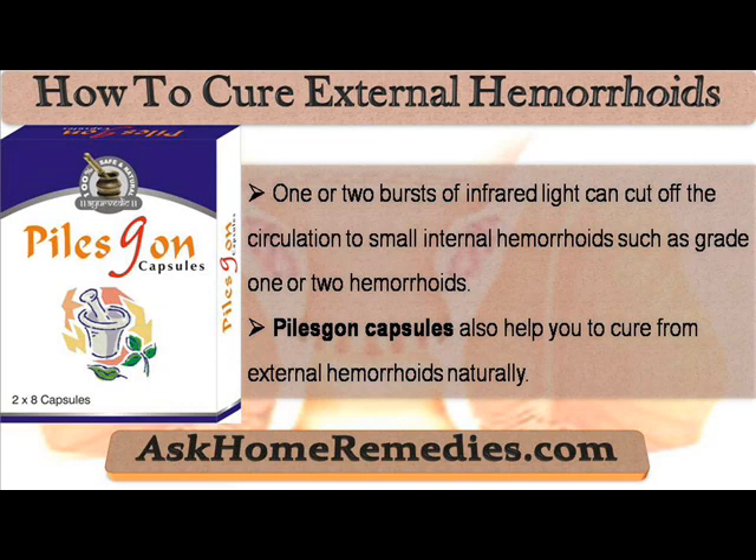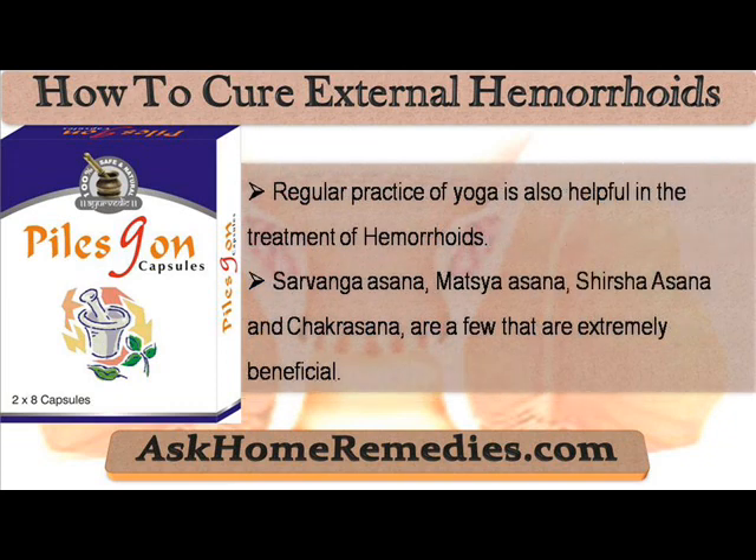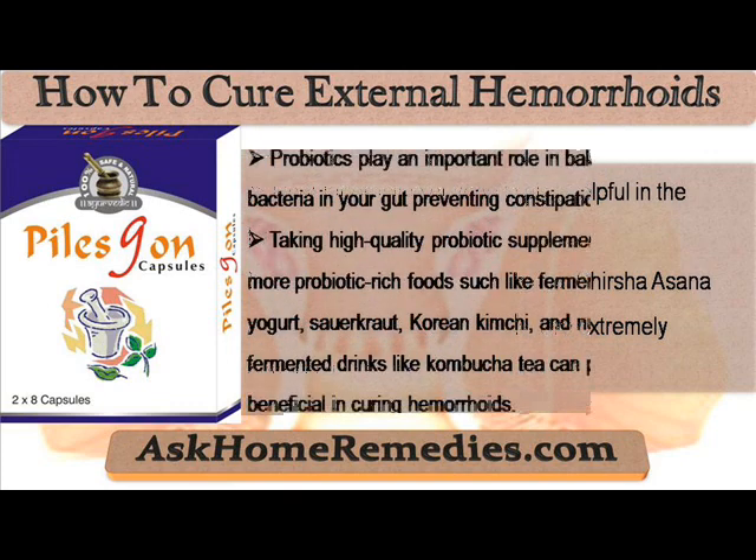Piloskin capsules also help you to cure external hemorrhoids naturally. Regular practice of yoga is also helpful in the treatment of hemorrhoids. Sarvangasana, Matsyasana, Sheershasana, and Chakrasana are a few poses that are extremely beneficial.